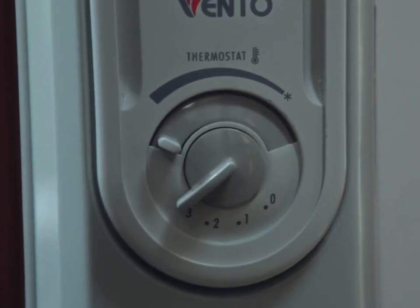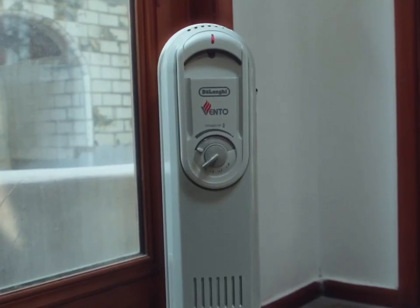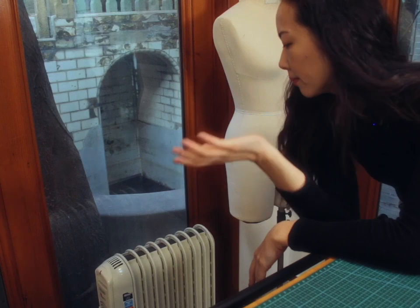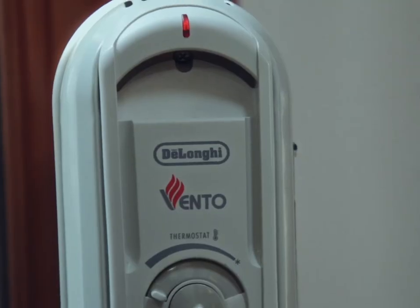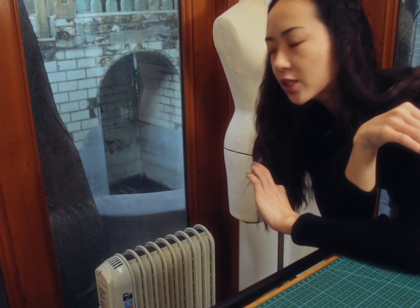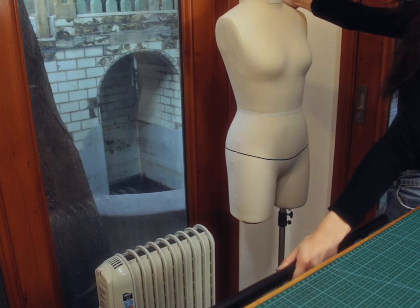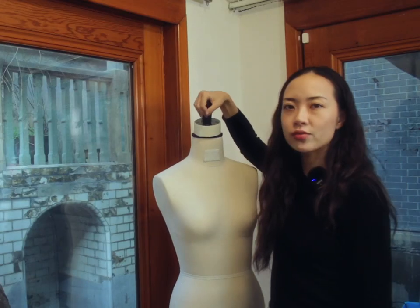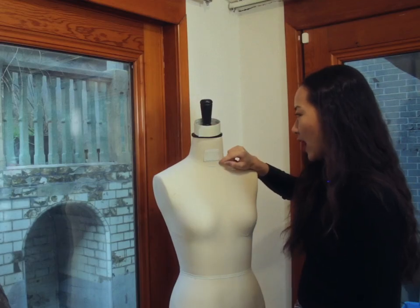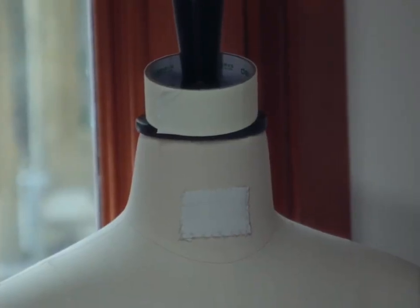Here we have my DeLonghi heater - I've had it for three years. It's freaking cold in this room in the winter, so if I want to work in the studio I'll come in maybe 30 minutes before, turn on the heater, close the door, come back and it'll be like a smokehouse - super toasty. On the right we have my mannequin, who is really not to my measurements but she gets the job done as a 3D pin board. I did this little patch on her neck because the company logo was there and it wasn't pretty, so I covered it up.